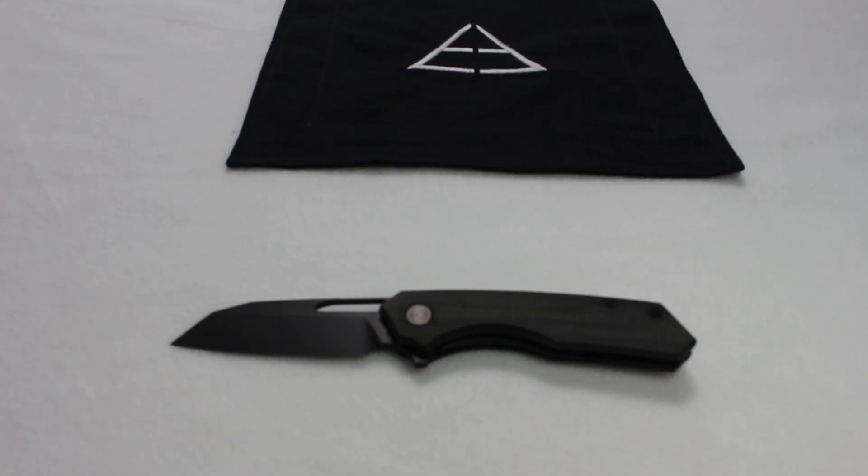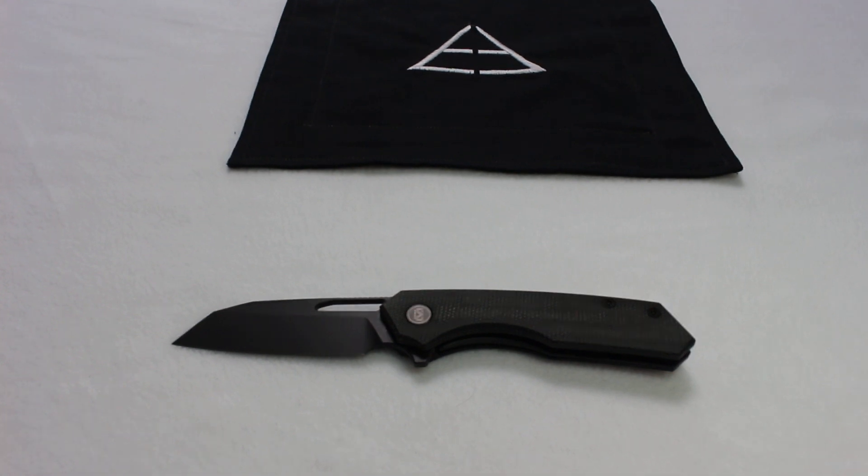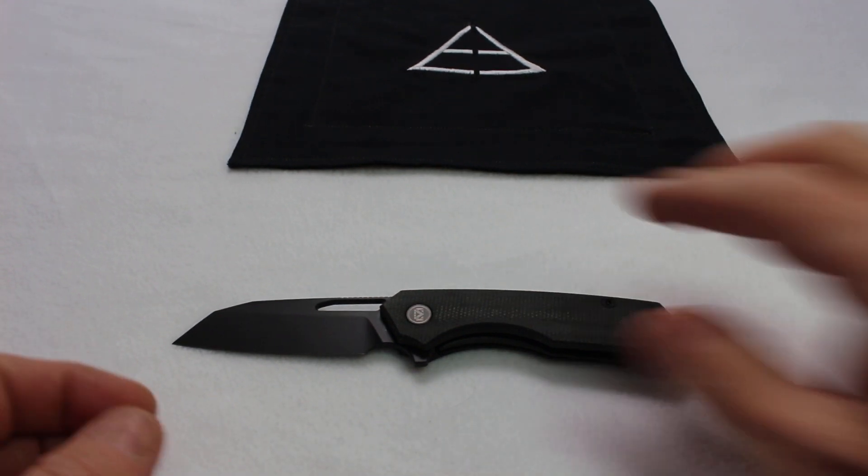Well hello everyone and welcome to Ionan's Edge. Thanks for stopping by. Today I am going to be talking about the Migron Carex. This is a budget knife. Let's jump right in with specs.